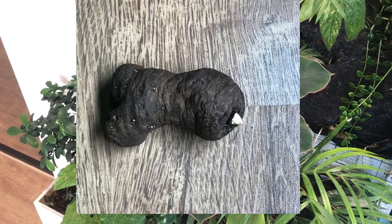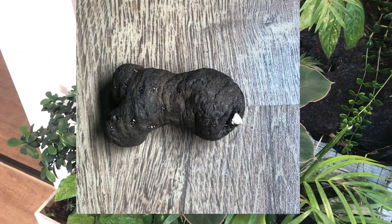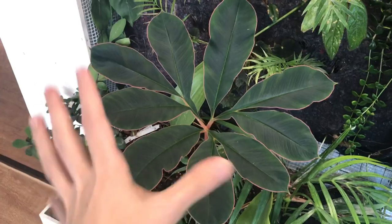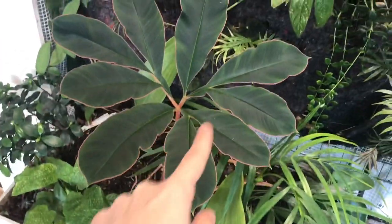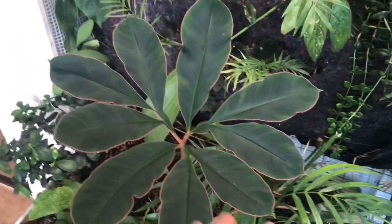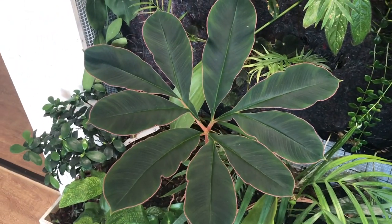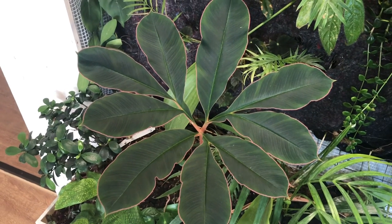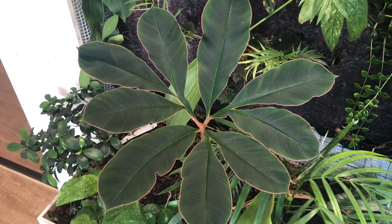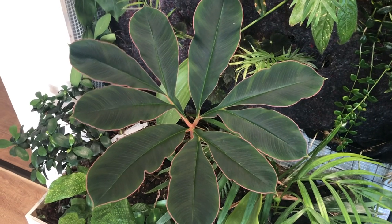Amorphophallus atroviridis — the way this plant grows is: there is a corm in the ground, and after a rest period it sends out a shoot, and this shoot becomes a leaf. This is one single leaf — it's not a stem with leaves, it's one petiole from the corm with leaflets. The whole plant is one single leaf, and while it is in leaf, the plant stores a lot of energy in its corm.